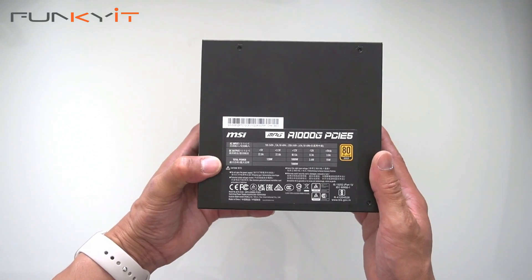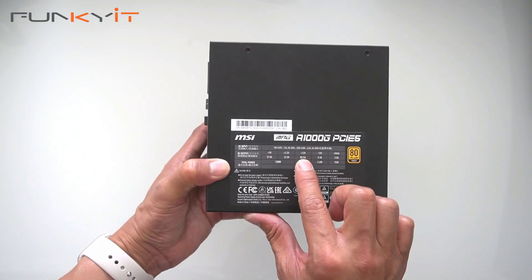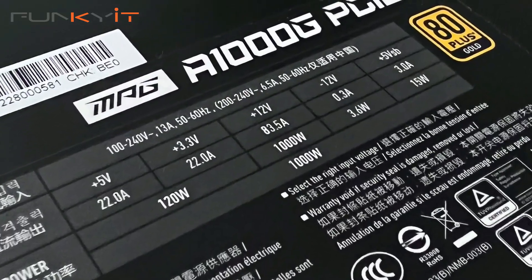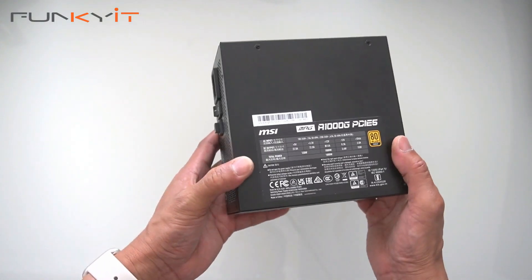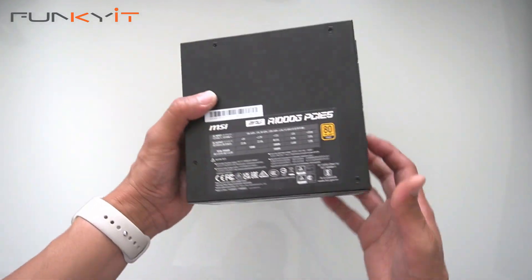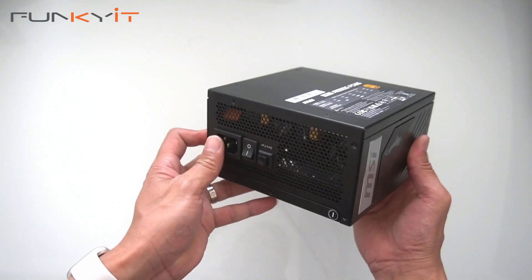Looking at the label, it's a single 12-volt rail at 83.5 amps, giving you a total output of up to 1000 watts — a very nice power supply. We'll be putting this into our test system to see how it performs.